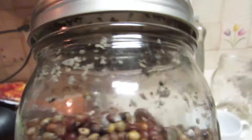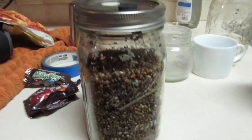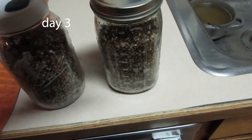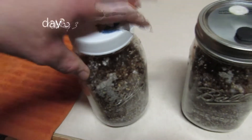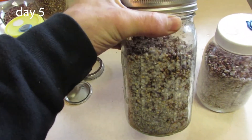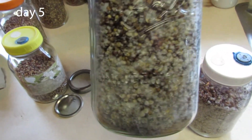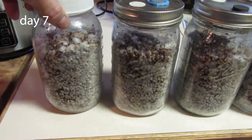As you can see, we already have little spots of mycelial growth. By day three, there was even much more growth. Here's what a couple of those jars look like on day five. And look at that — one week later and they're almost completely closed in.